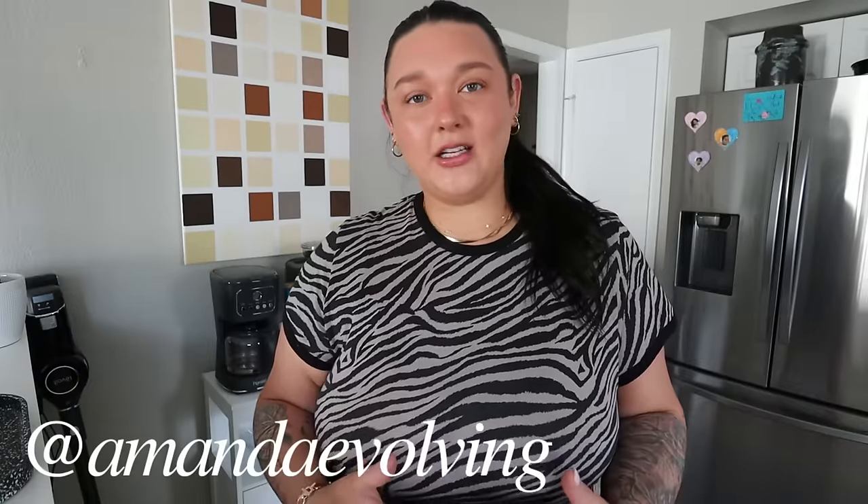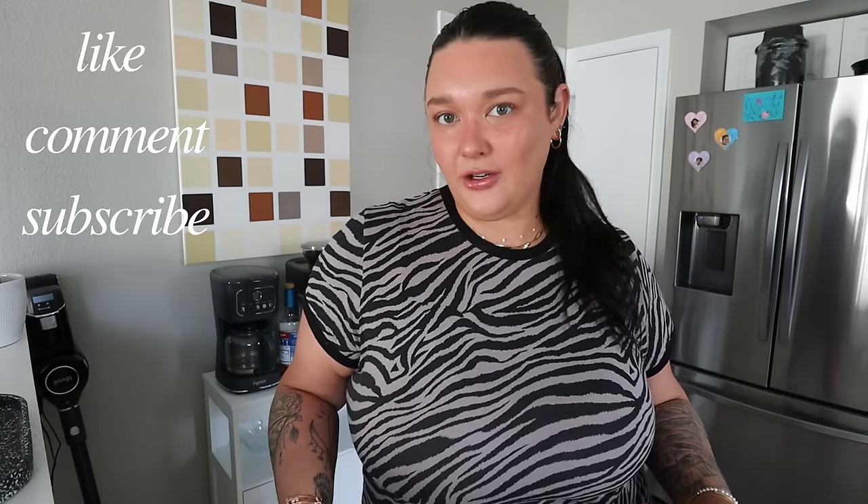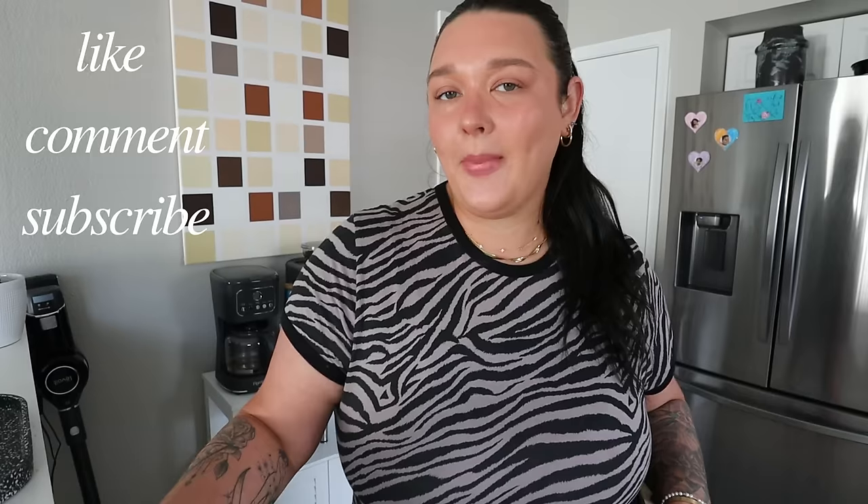Hello and welcome to the channel! If you're new here, my name is Amanda. I share food recipes, weight loss content, lifestyle, fashion, beauty, and skincare — all the good things. If you're new, I would love to have you subscribe, hit the notification bell, and give this video a thumbs up.